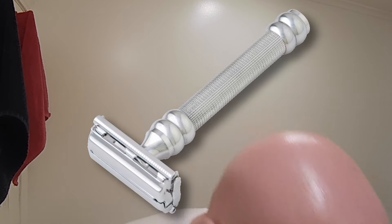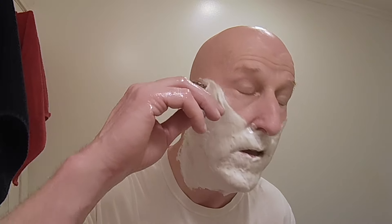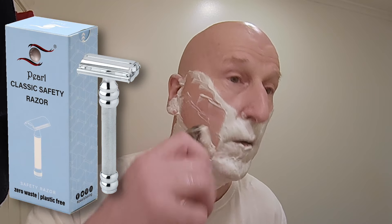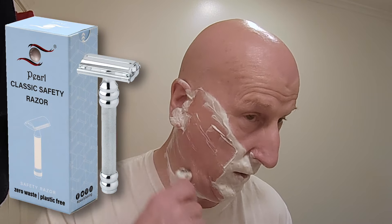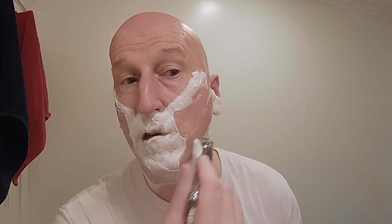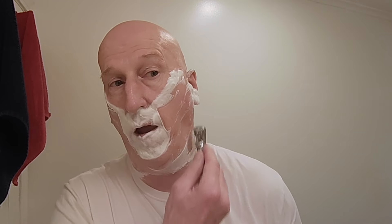We're going to go with pass number two — east to west, across the grain. Boy, that's nice. That is really nice and smooth — beautifully smooth. Very, very nice right around the chin. A light touch is all you need — that's all you need. My goodness, that's marvelous.